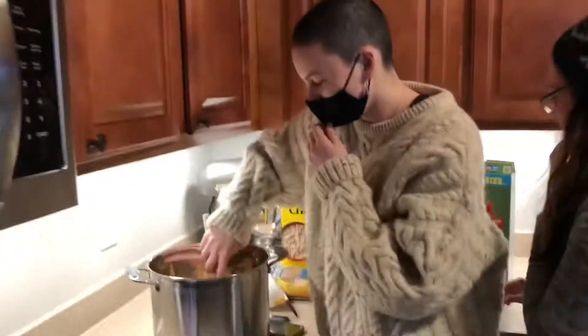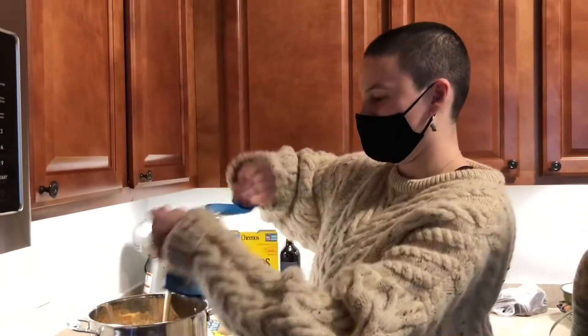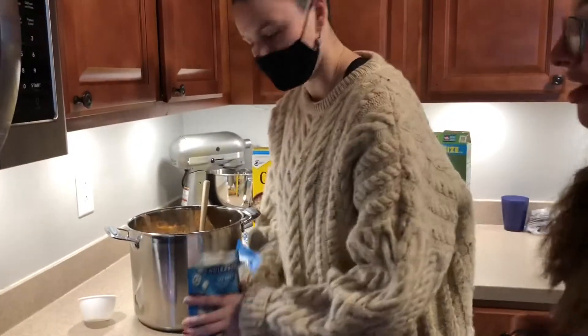You have to melt the white chocolate. Here's the white chocolate. I think we should do all of this. Yeah, we did all of it yesterday. We always make this on Christmas Eve and it's very addicting.